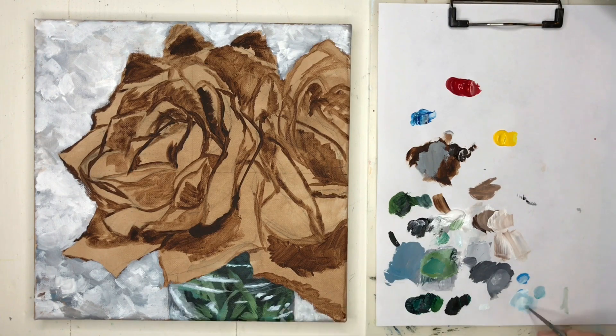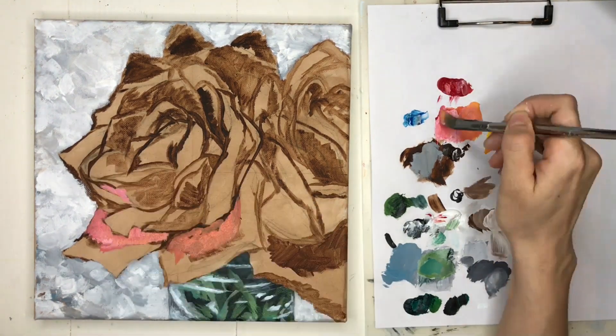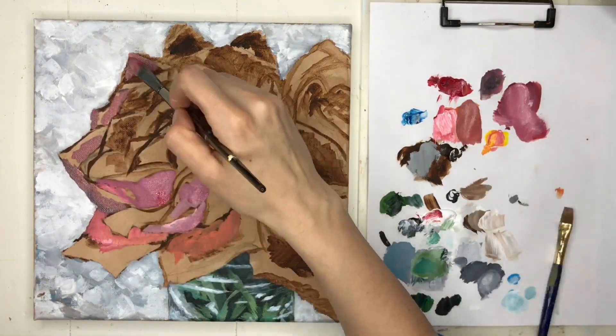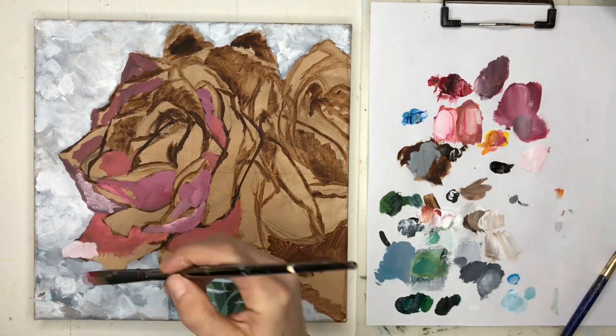And then for the glass there, you can kind of see — all I did was basically just paint in the stems and the leaves, and then I went over it with a gray color, and then over that with white, and that's it. Really simple.